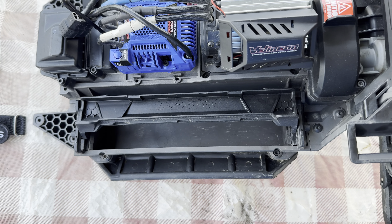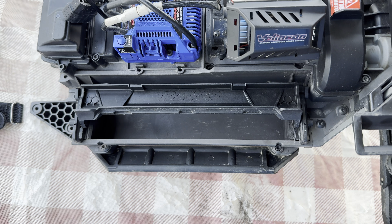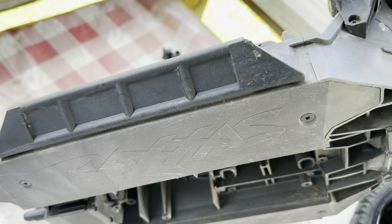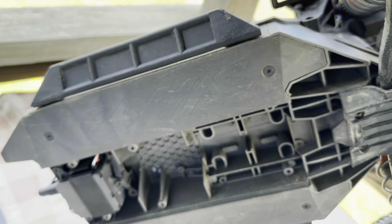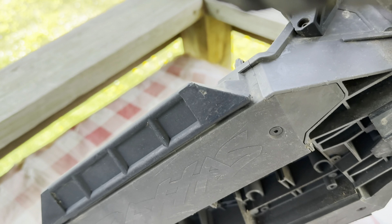I'm just going to change those out, and this way it's a little bit easier for me to change the batteries. Really easy to do — all we're looking at is two screws on the bottom.